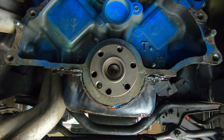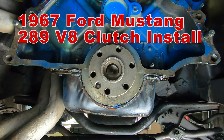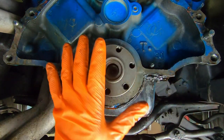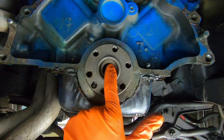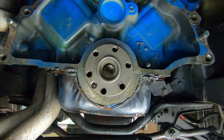Hey everyone, welcome back to Alex Mustang Garage. Today we're going to show you how to install a clutch setup on the back of your V8 289. We're starting with everything already off — there's no pilot bearing, so the first thing we're going to install is a pilot bearing.